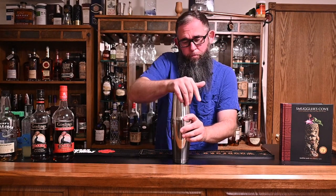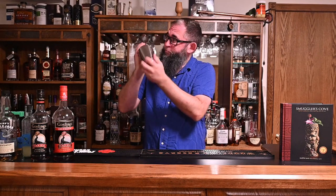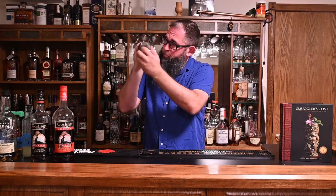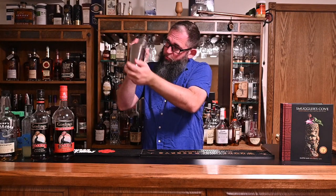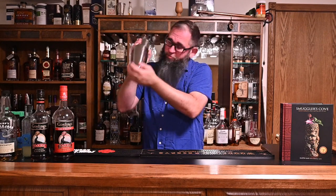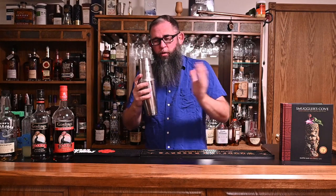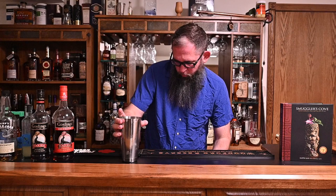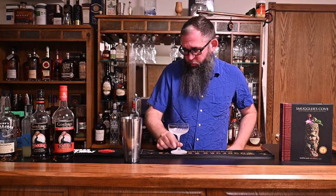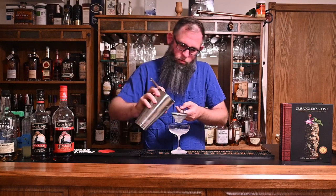Into our ice, get a nice seal, and then give that a good shake. Just wait until you get a nice good frost all over your shaker. Let's go ahead and crack that thing open. In this case, we're going to double strain this into a coupe glass. And there we go.